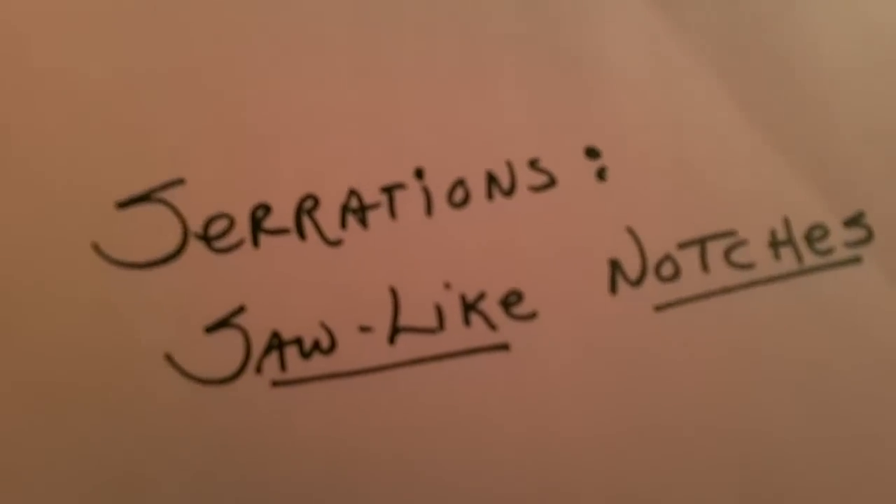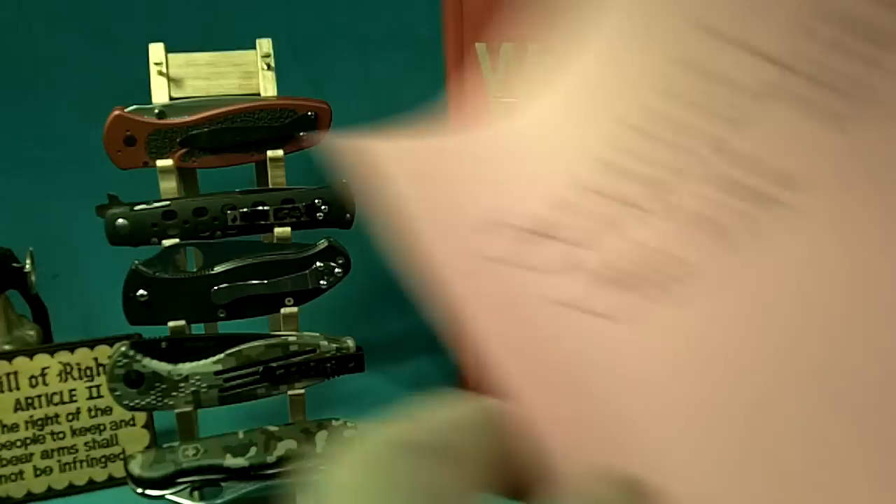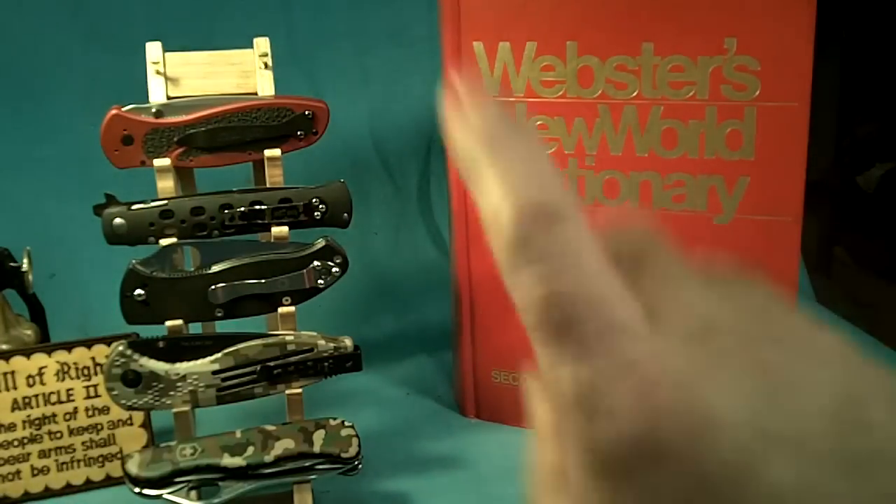Webster's New World Dictionary defines serrations as saw-like notches. That's what it says in the dictionary.